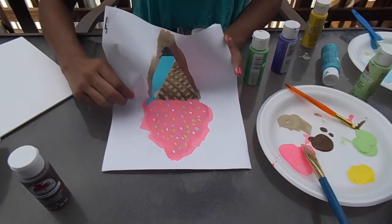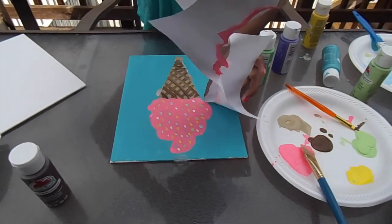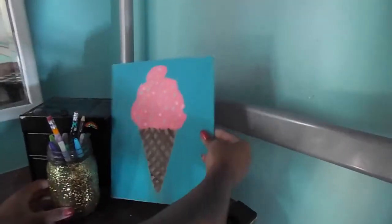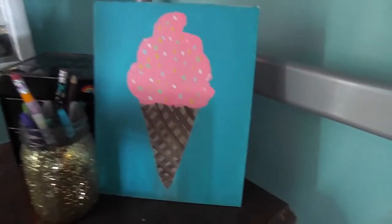Once she has finished painting, she just took the stencil off of her canvas, and now she has a super cute summery canvas for her room. It really is adorable.